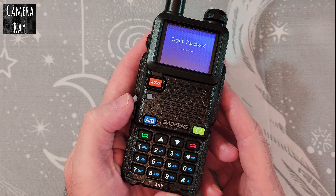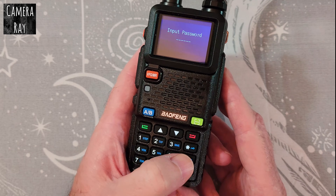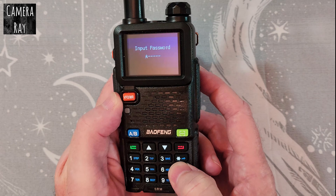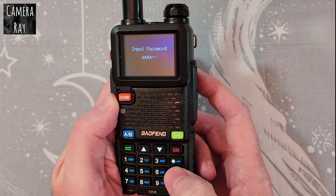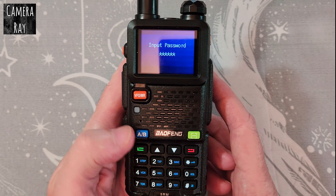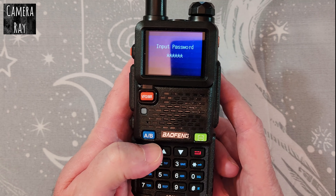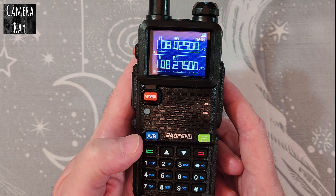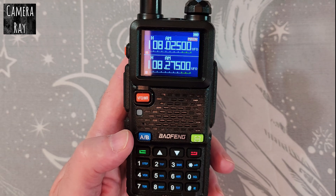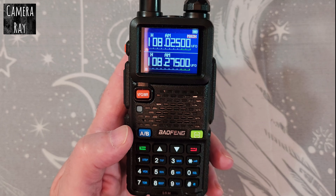With 90% of their radios you just have to put in zero six times. Click the keypad until it loads up completely with six zeros, then just tap the green input button and that'll unlock it. Occasionally you have to put in one, two, three, four, five, six instead.